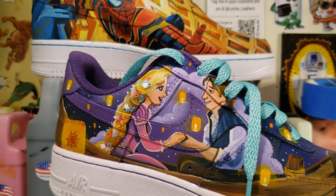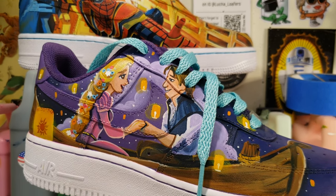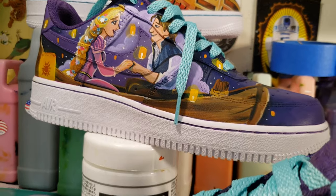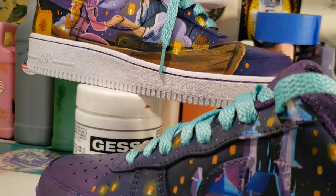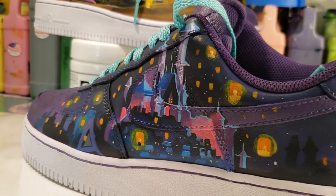And this is the complete Tangled Air Force Ones. If you have any questions, you can reach out to me through my Instagram or my website. Both links are down below, as are links to all the products I use in this video. Big thanks to Angelus Direct for the paints, and thanks guys for watching.